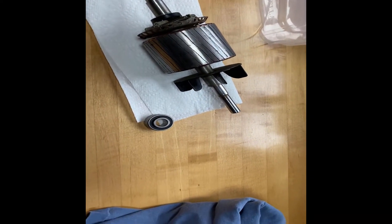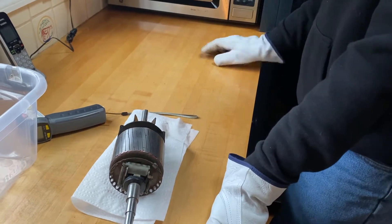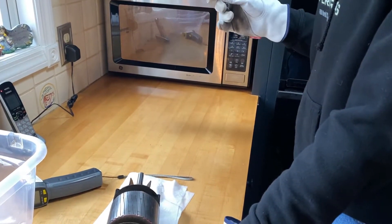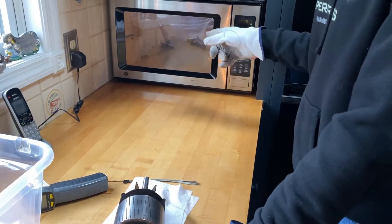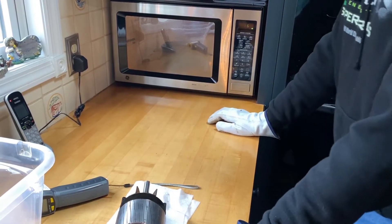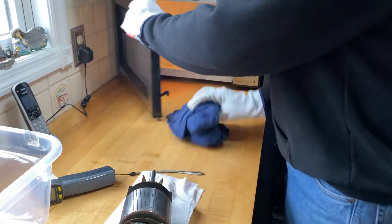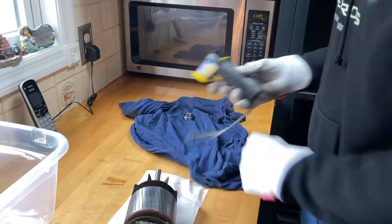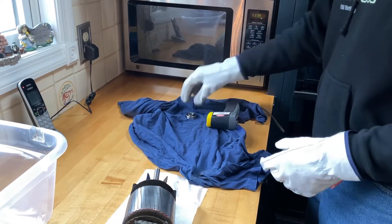I'm going to soak a rag in water, wrap the bearing up, drop it in the microwave, and pay really close attention. Three minutes this time. The key is it's got to be about 200 degrees — the metal expands a little bit for every hundred degrees. You can put metal in the microwave if you wrap it in water; this definitely works — no sparks. Coming out now — nice and steamy, one cooked bearing. Temperature check: still 160 degrees, I don't know if that's hot enough.